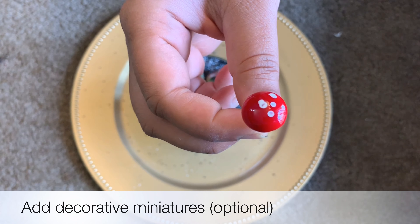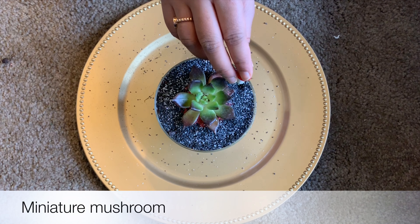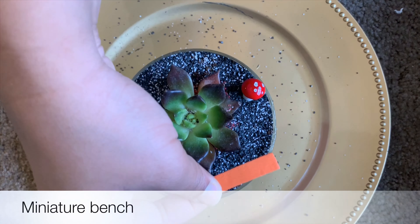Now add some miniatures — like a mushroom, bench, rabbit, and a street light. I'm also adding a small miniature girl toy and a coffee mug. You can glue them in place using a hot glue gun.